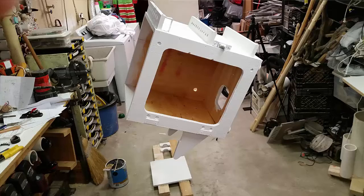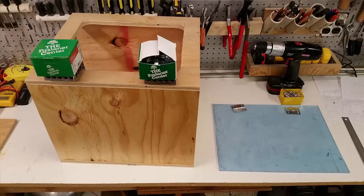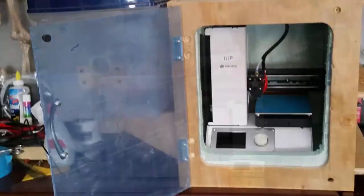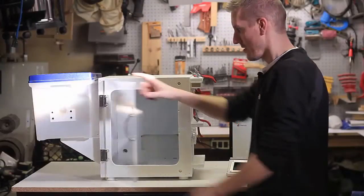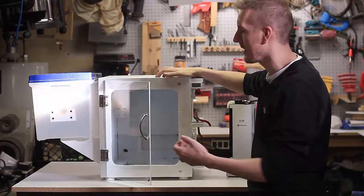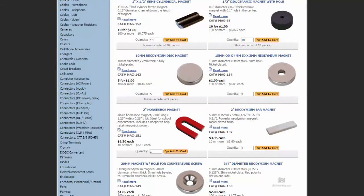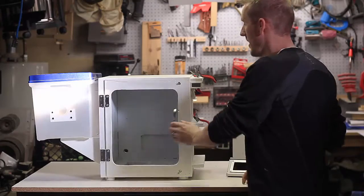The door is made from Lexan or Plexiglas I had lying around — about a quarter inch thick — with a handle and hinges on it. I wanted it as tight as possible to keep the air in, so I recessed the hinges. To hold it shut, I put two magnets on the enclosure and two hex head screws on the door so they snap and lock in place. I tried cheap magnets first — those didn't work — so I used neodymium rare earth magnets. I got them from All Electronics, a surplus website, where you can buy ten for about a dollar.